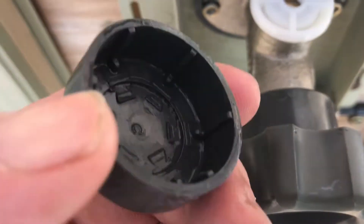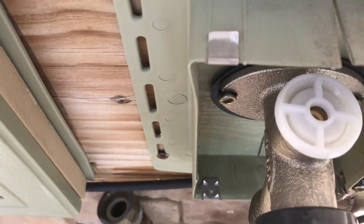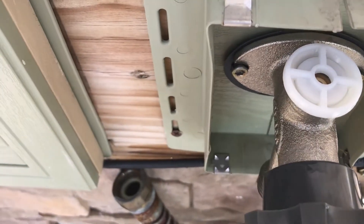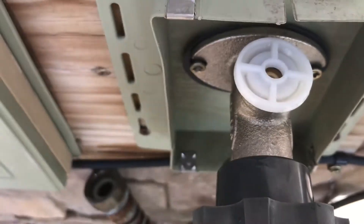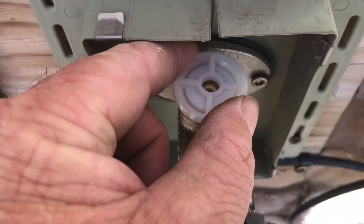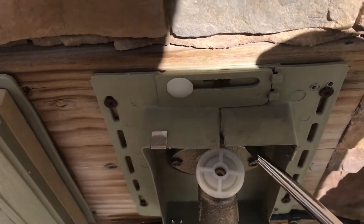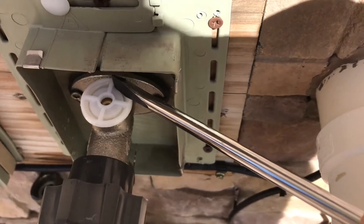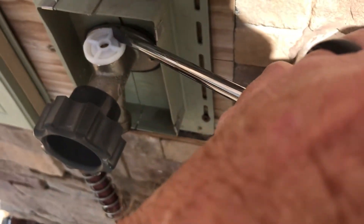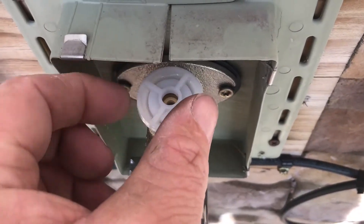I popped this cap off with a screwdriver - it just pops right out, it's a nice thick plastic. Looking at the new part, it's threaded, so this must unscrew. It's pretty tight in there - I'll tap that off with the screwdriver and hold the camera. I'll see if I can get that loosened up - okay, that loosened up with just a light tap.